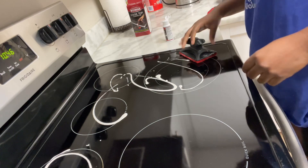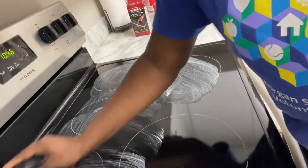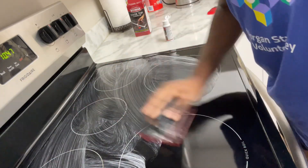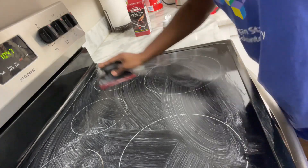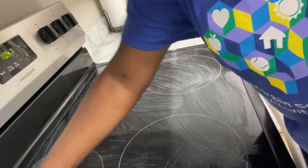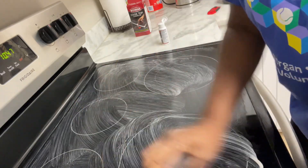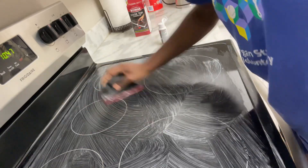Now I'm going in with the heavy duty cleaning polish. It easily removes burnt-on foods and it's also non-abrasive, so it will not scratch your glass top. It also helps prevent food from sticking, which is a plus. I'm also using the scrubbing pad that comes in the kit, because it lifts soil from surfaces without scratching — and that is major for me.